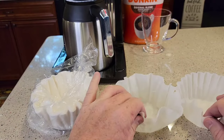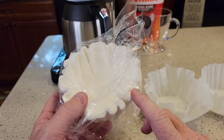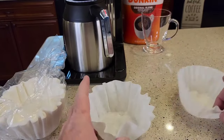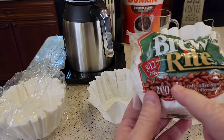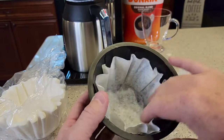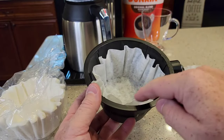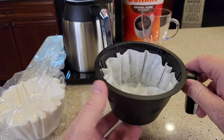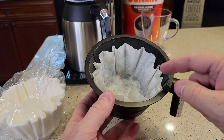You cannot use a reusable filter with this Bunn coffee maker — they should have shipped you some filters, and they have to be made by Bunn. You have to buy Bunn 10-cup carafe coffee maker filters. They're a taller filter. You can't just use a standard basket-style coffee filter because they're not tall enough. The water comes out so fast it could overflow the grounds without a tall enough filter. Bunn filters are easy to find — Walmart, Target, or Amazon.